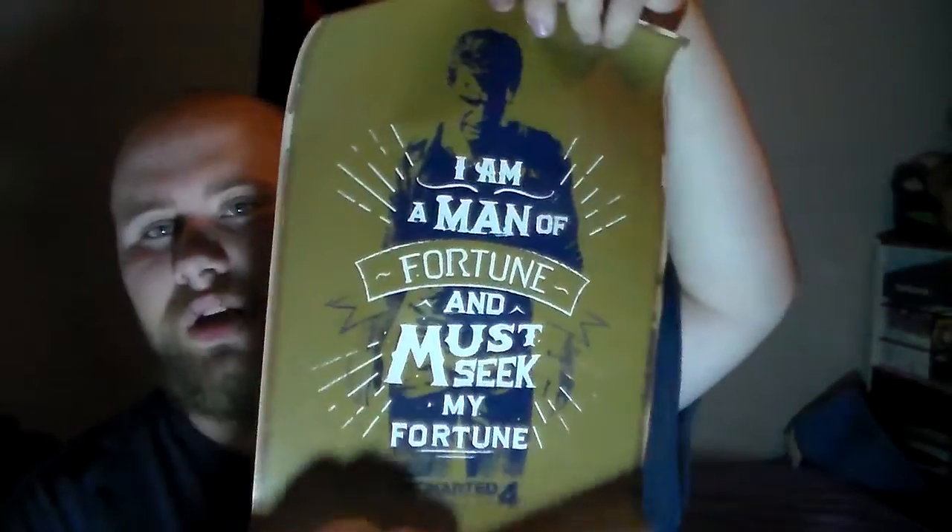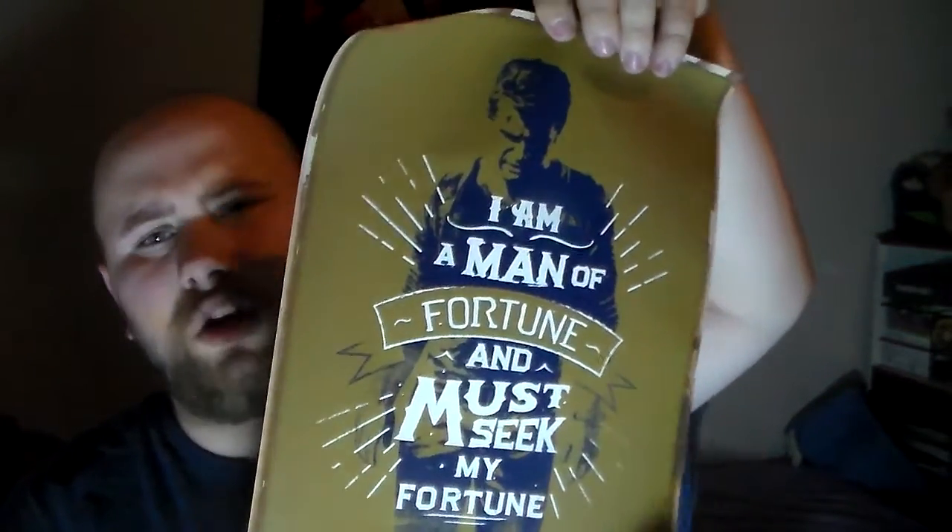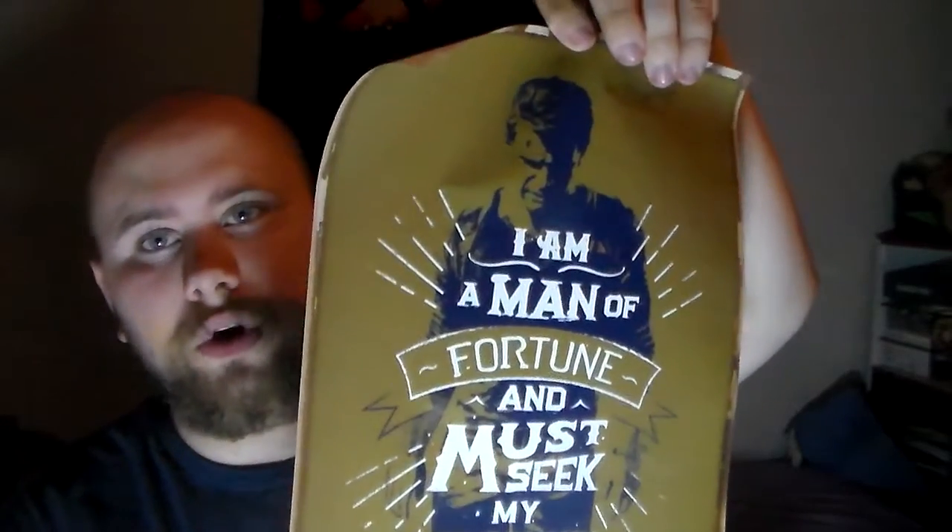Inside this little tube that looks like it would be meant for a paper towel is, once I unravel it out, an Uncharted 4 poster. It says, 'I am a man of fortune and must seek my fortune.' Uncharted 4.